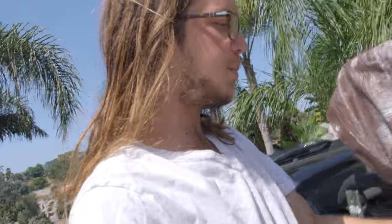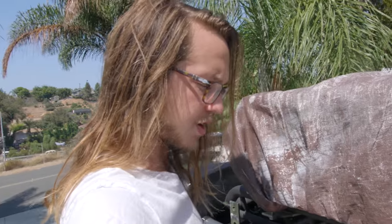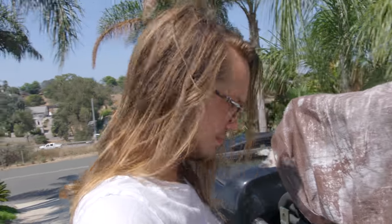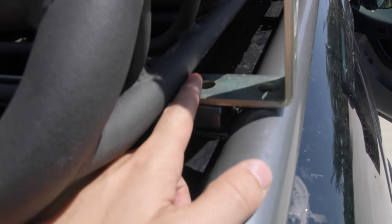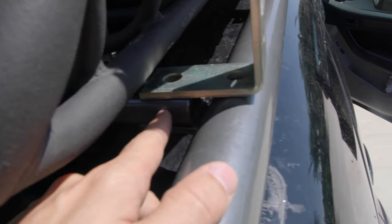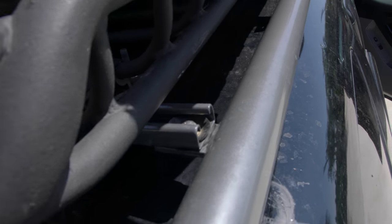What I'm thinking about doing is putting these L brackets on here, like what I used for the awning. That'll create a flat surface on the outside, keep the water port from hitting the car, and keep it lower than the tent. The only issue is this L bracket doesn't have enough unistrut behind the bolt where the bolt connects the unistrut to the rails.